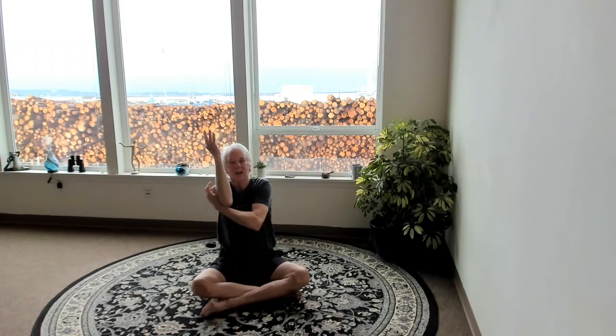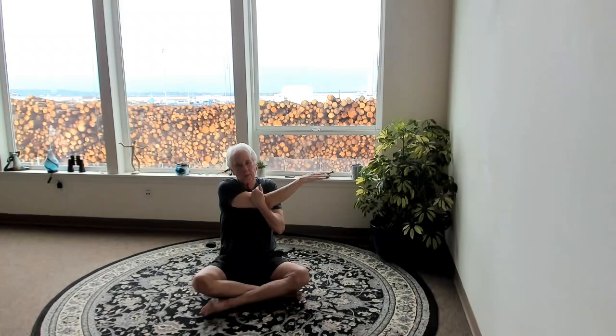Let's do one more — give that a nice big stretch. I love at the end just taking a nice big pull, pulling the shoulder back, taking a breath or two. Good — now release that.